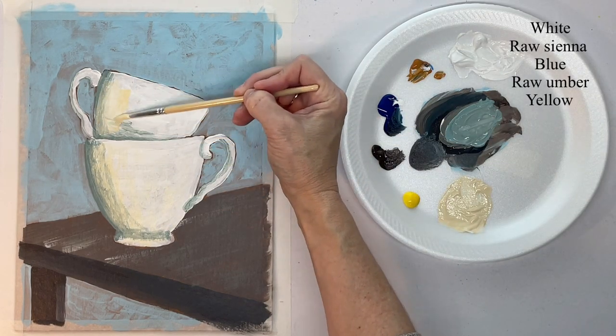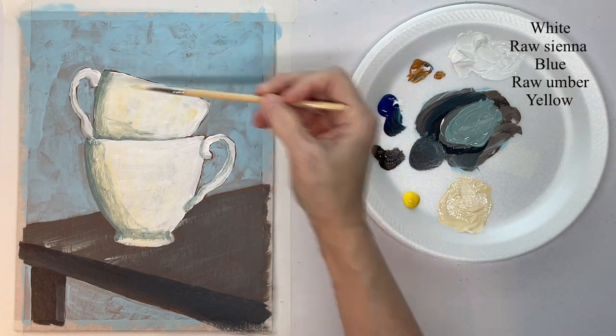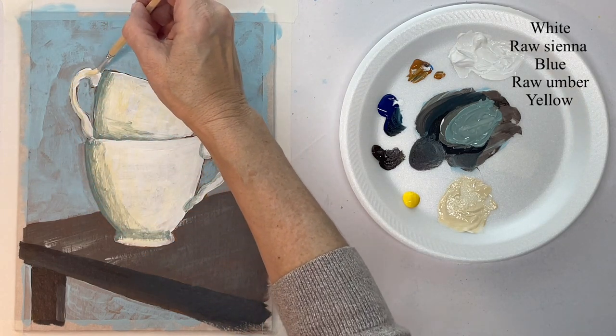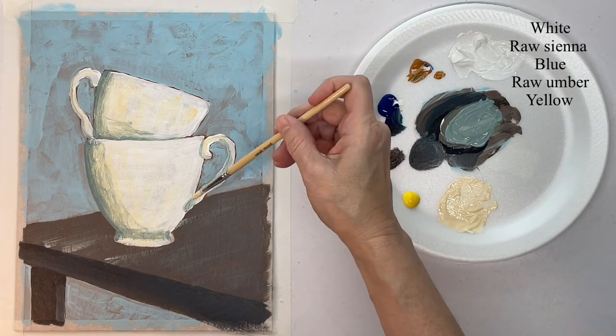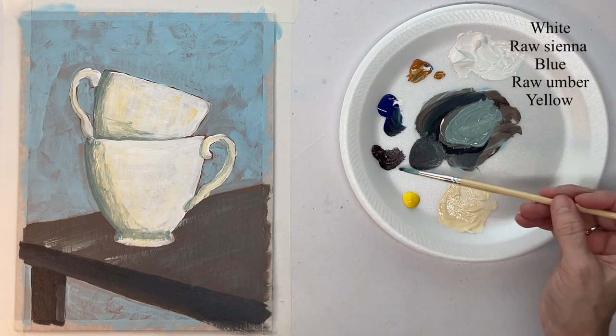This is thinned down — I added some water to it. When I say I add water, you could add glazing liquid or anything that thins it down. Sometimes I use glazing liquid, sometimes I use water.